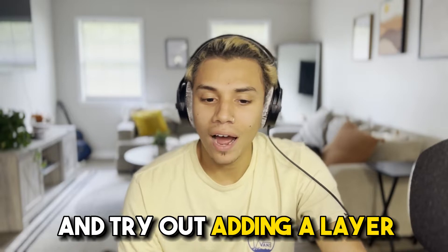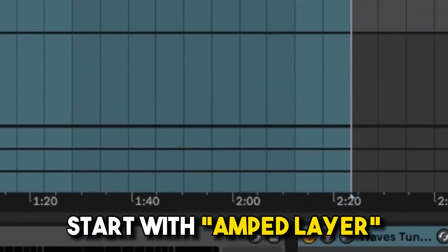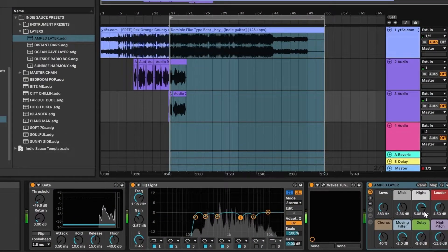So let's go ahead and try out adding a layer. We'll simply go up to our layers here, start with the amp layer, and see what we get.